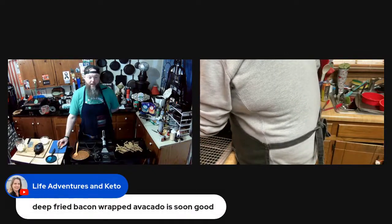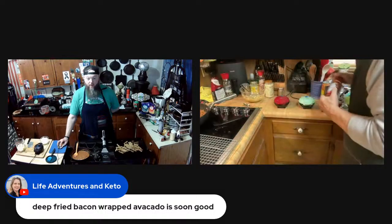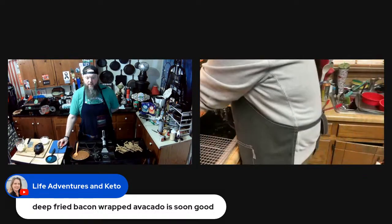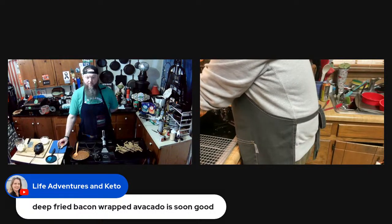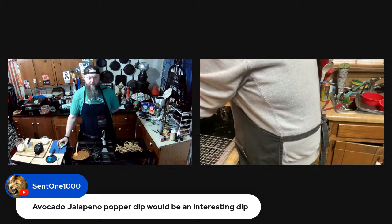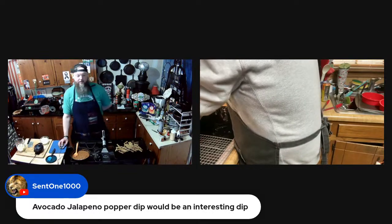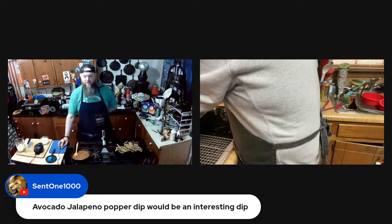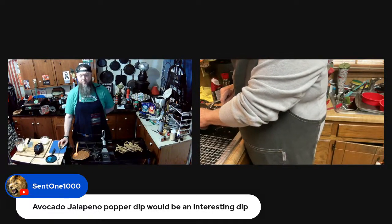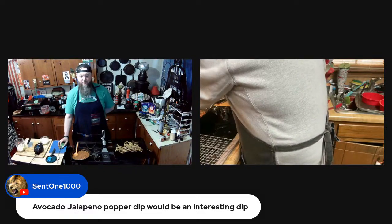Deep fried bacon-wrapped avocados are so good! An avocado jalapeño popper dip would be interesting — say that five times fast.